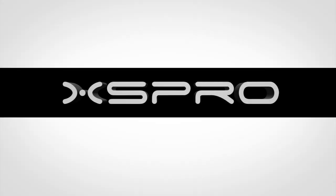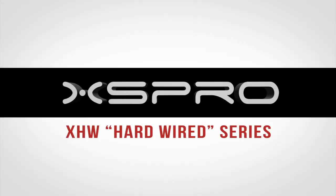Let's take a closer look today at the XS Pro XHW Hardwired Series, featuring point-to-point hand soldering.